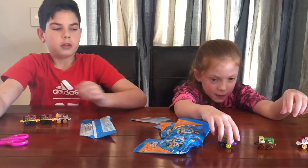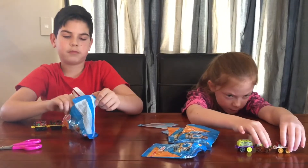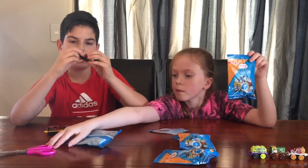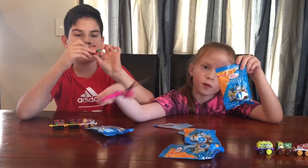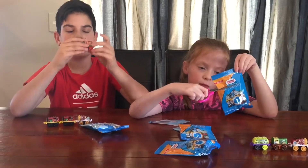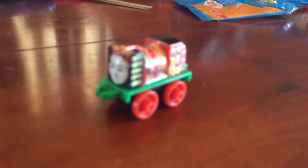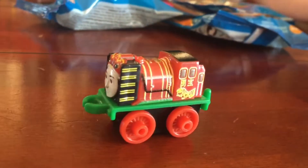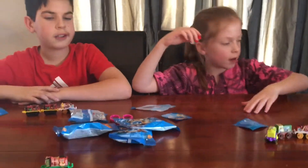I'm getting a lot of spooky trains here. I'm gonna open my next one — oh wow! It has some Chinese writing on it and it looks like a Chinese dragon or something. Let me find the name in the guide... its name is Young Bayo.